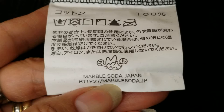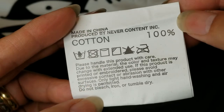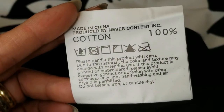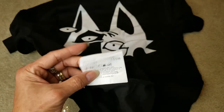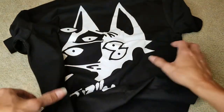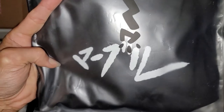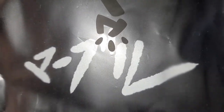It's 100% cotton. Marble Soda Japan — and made in China.